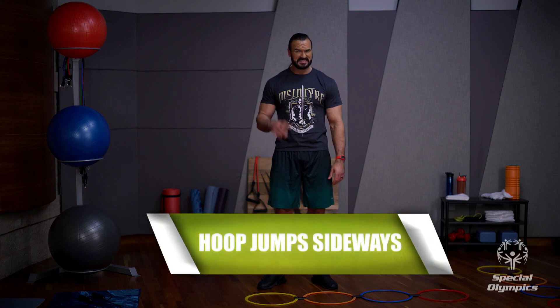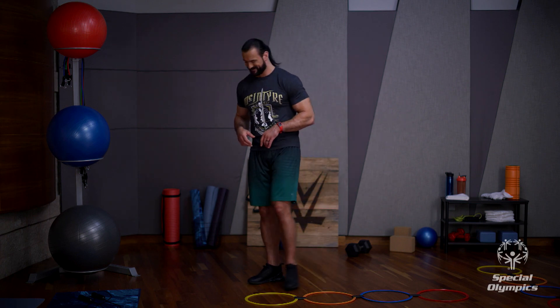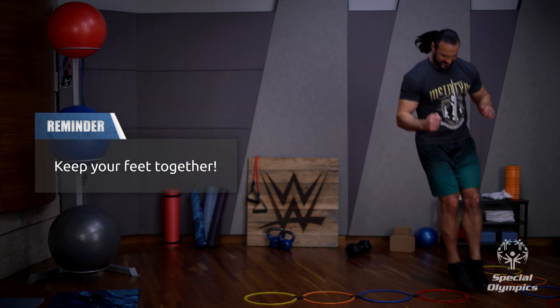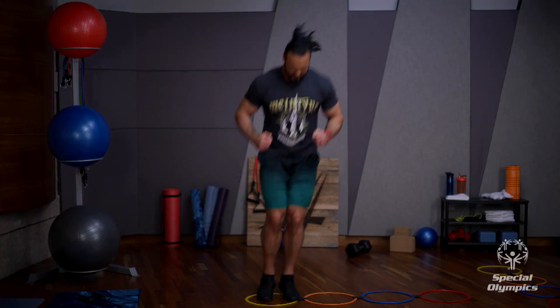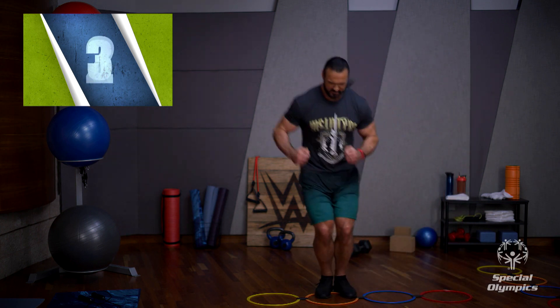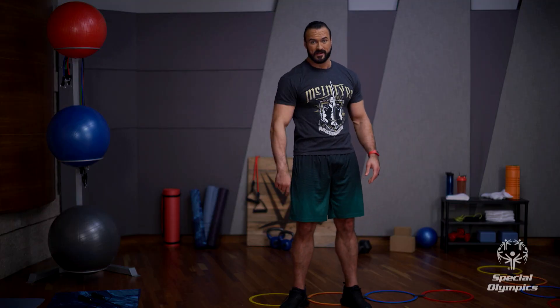Now we're going to do some hoop jumps sideways. Keep your feet together and jump sideways into each hoop to the end of the ladder, then work your way back down again. Some of these things I'm trying for the first time — this should be interesting. Sorry for touching the sides; I'm going to blame it on my big feet. Just keep going at whatever pace you're comfortable with and don't forget to breathe. That wasn't pretty, but that's what it's all about — getting it in, getting practicing, keep working on it.